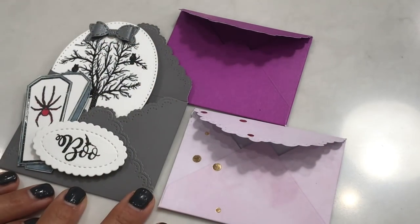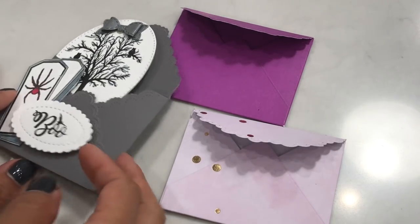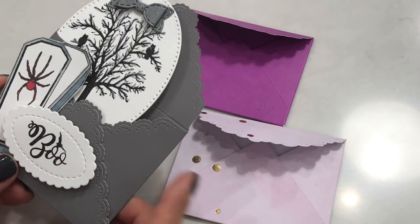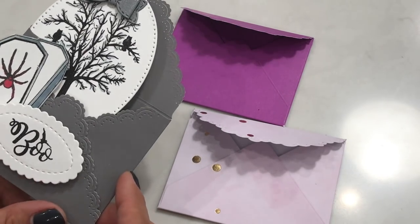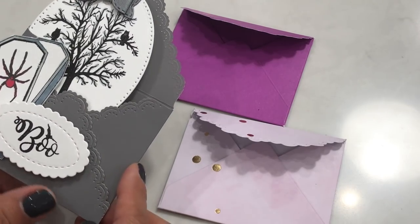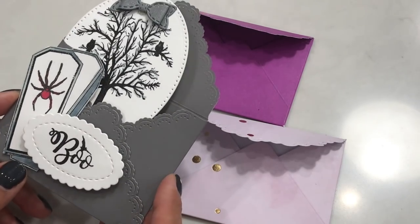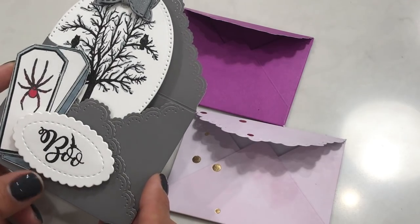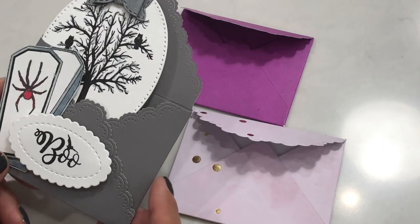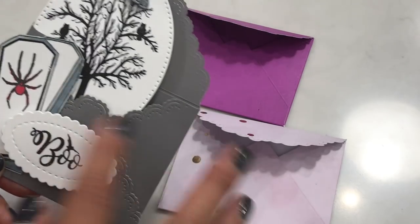Hello crafty friends, it's Erica Scraptiva29, welcome back to my channel! I wanted to come on today to share how I created this envelope using my dies. A few people asked me about this die, and I was reading a blog post where a lady showed how she used her dies to create little mini gift card envelopes. I started going through my dies to figure out which ones I could use to recreate what I had seen.